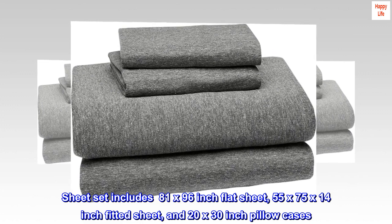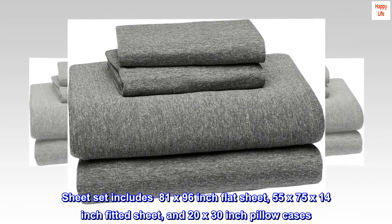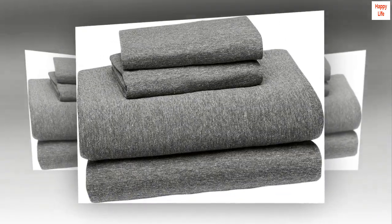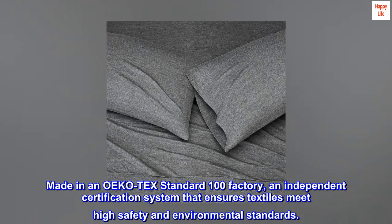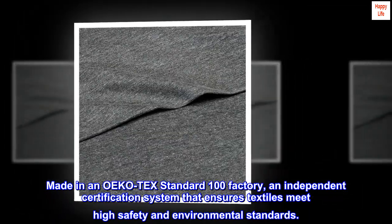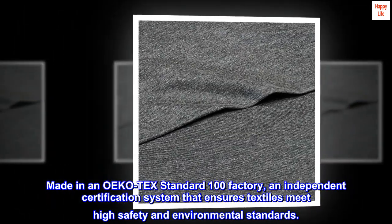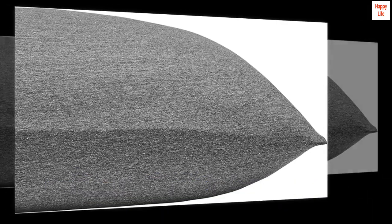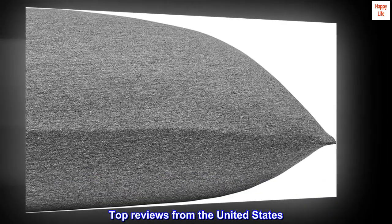Sheet set includes an 81 by 96 inch flat sheet, 55 by 75 by 14 inch fitted sheet, and 20 by 30 inch pillowcases. Made in an Oeko-Tex Standard 100 factory, an independent certification system that ensures textiles meet high safety and environmental standards.